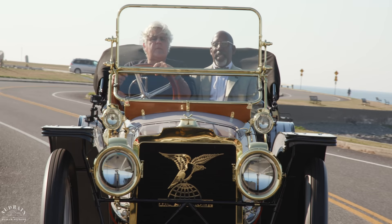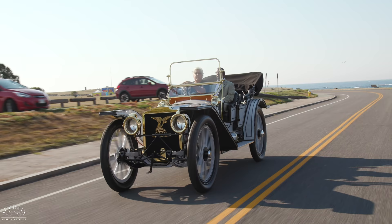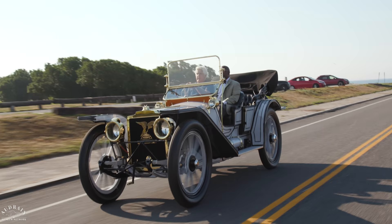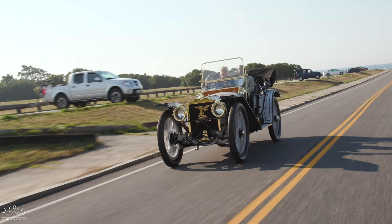One of the things that may have contributed to American's demise was the fact that, unlike their competitors, they didn't really go racing. And racing really proved the brand, especially with brands like Stutz and Mercer. They really made an effort to show the durability and reliability of the cars through competition.